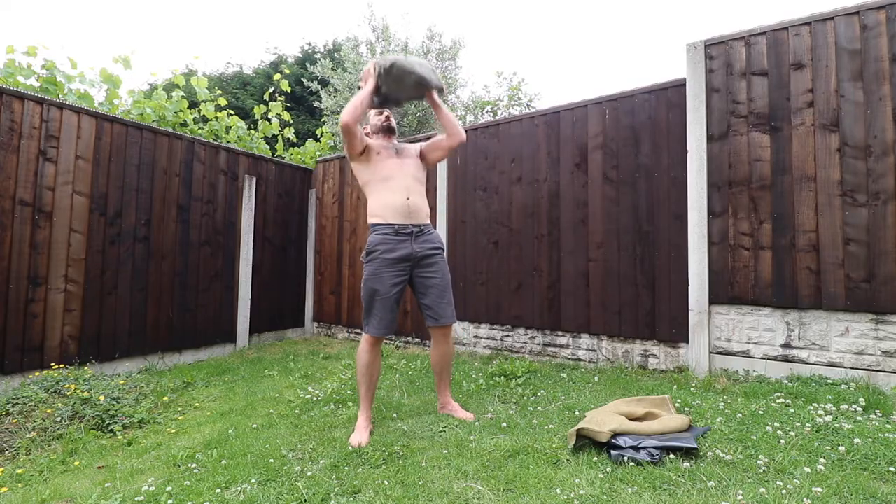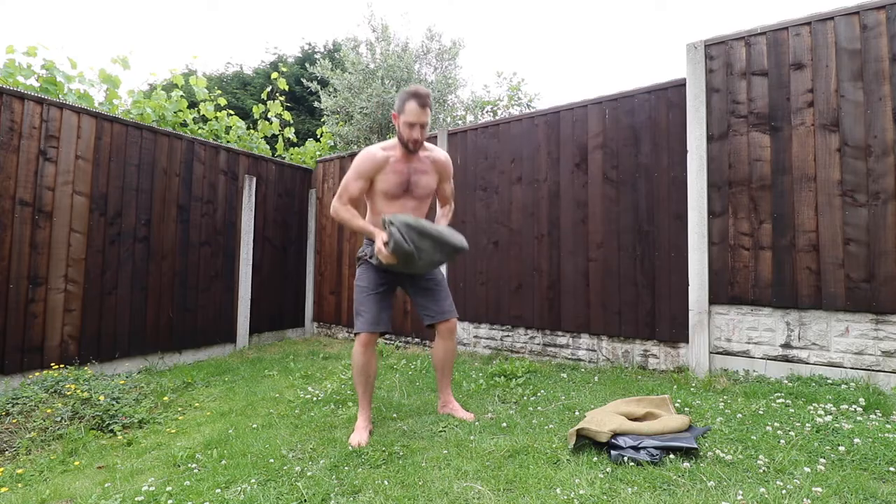Today we're going to make a sandbag using stuff that I've already got in the home. I've got a bit of a setup in the garage, but one thing I'm missing is a sandbag. I've not been able to do any sort of modified strongman other than in that previous vlog where I did some carries. So today I'm going to be making some sandbags.